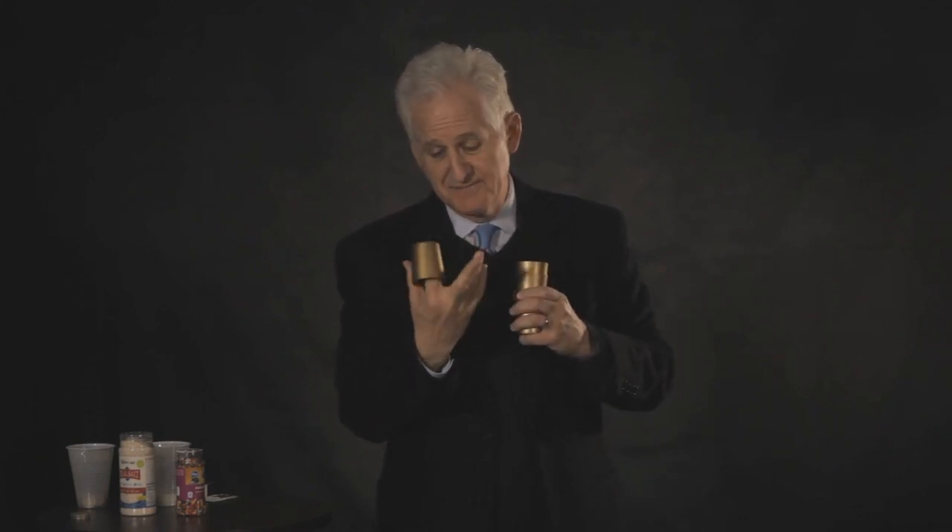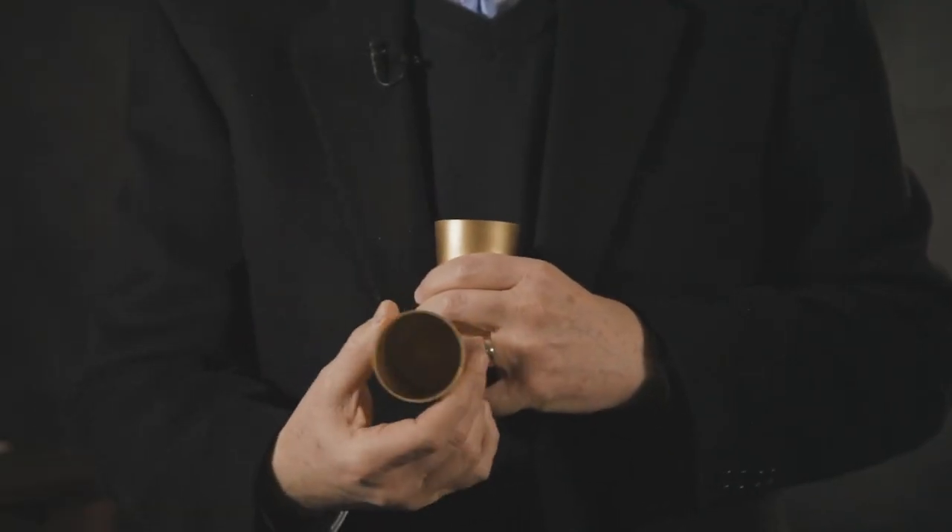Hi, I'm Danny Orleans, and I'm so excited to show you this new product, the Amaze Cups. You get three beautiful gold cups that you can show empty, one at a time, and after showing them empty, your audience is quite convinced that they are indeed empty, and they are.